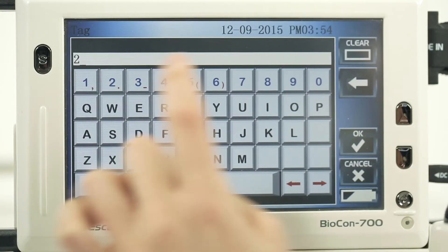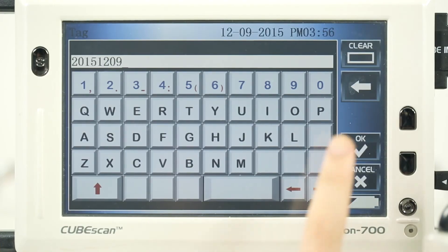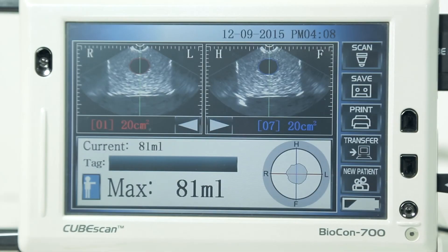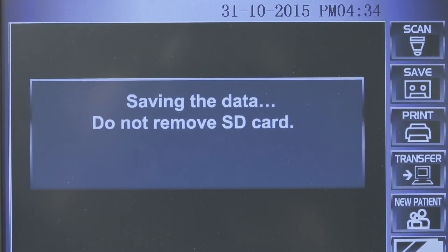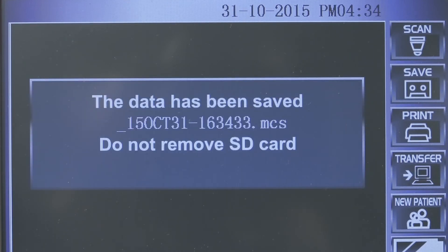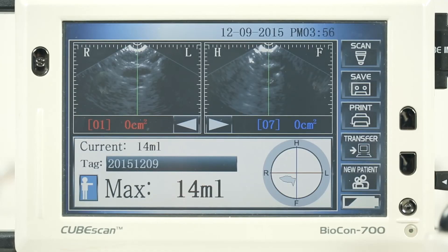Touch the ID tag as shown in the images. When finished entering the ID, press the OK icon. Touch the save or print icon to save or print out the result. There are record, play, and OK icons. The measurement will be completed after saving the data.